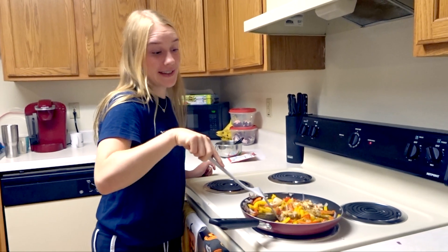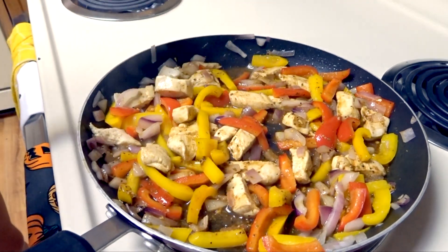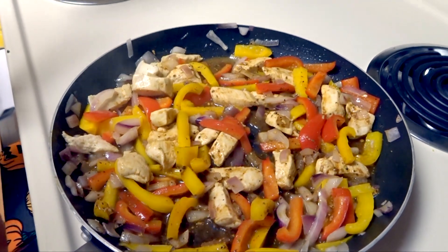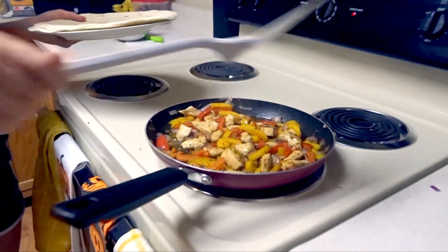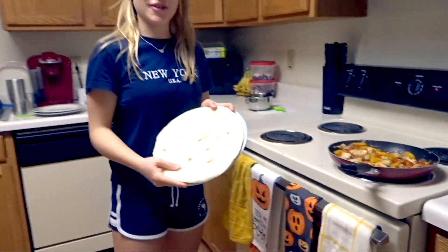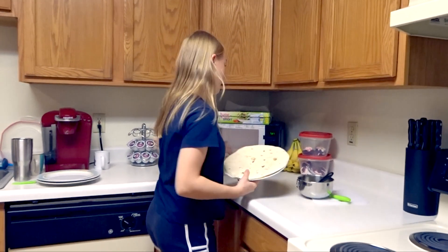It smells amazing. The chicken is ready, so now we're gonna put some of the tortillas in the microwave just to warm them up a little bit.